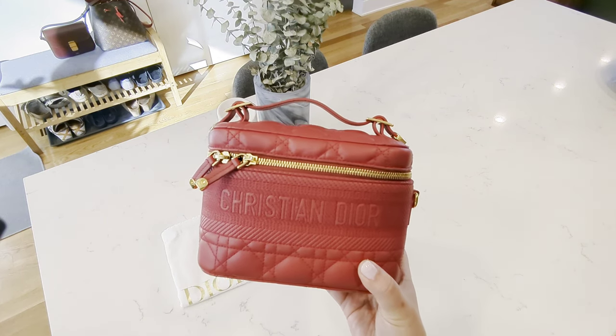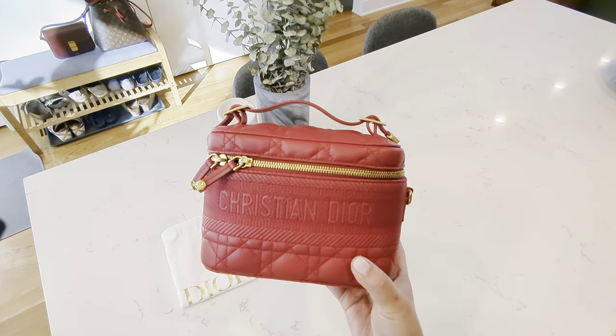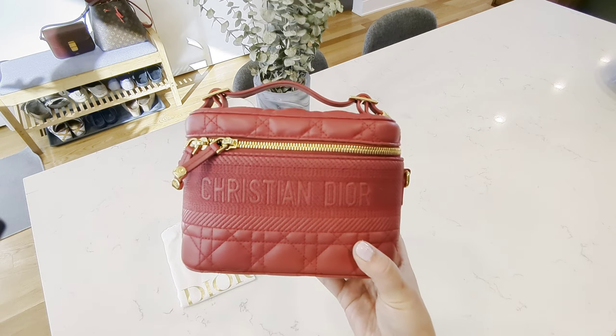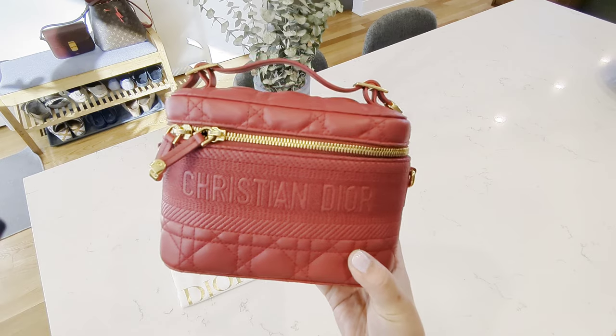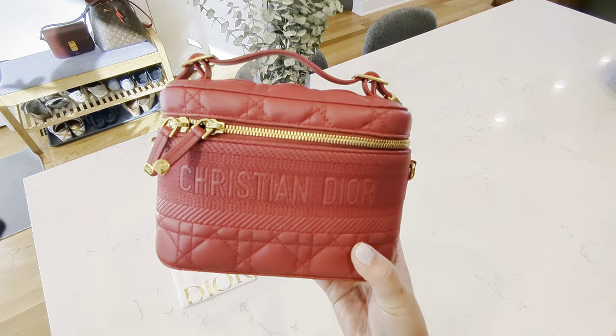Hi YouTube world! I am back again with another bag review. Today it's going to be the Christian Dior vanity bag. I'll go over the size, the weight, what fits in there, and what are my thoughts.